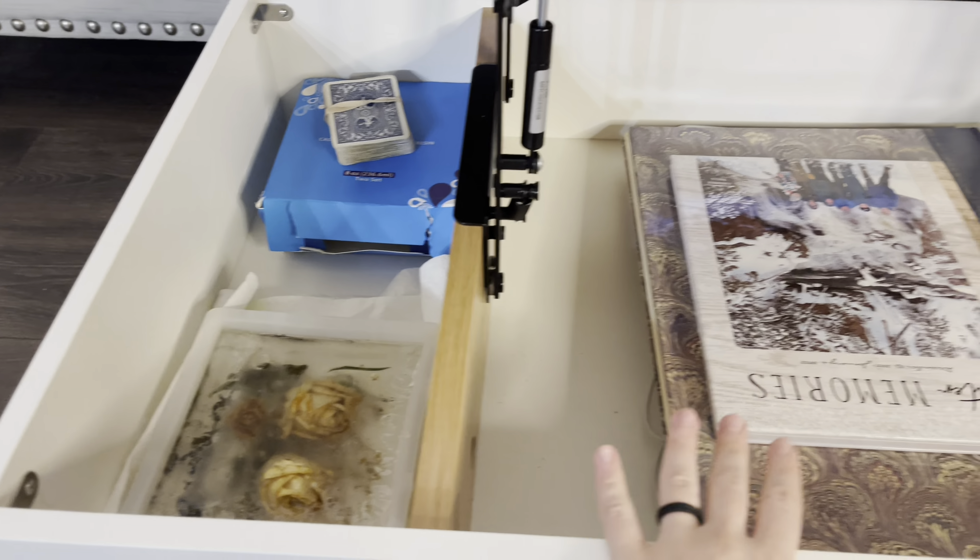So when people come over, instead of having all of our laptops and art supplies or whatever we're using on the table, we can just put it down here, and then we can add our decorative things on, and it just looks so much better.